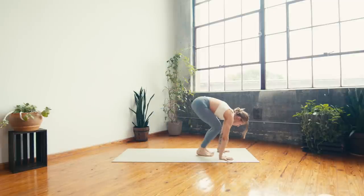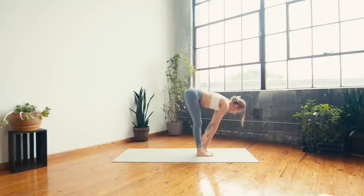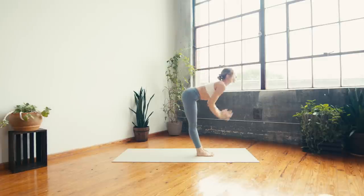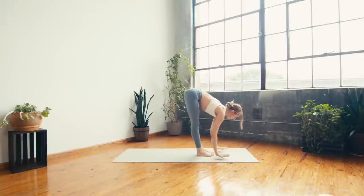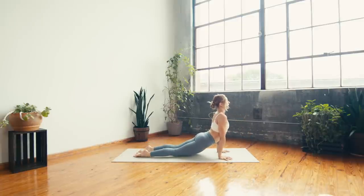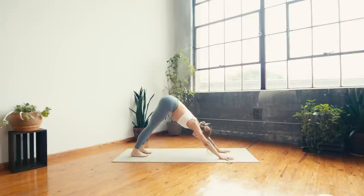One more sun salutation — inhale, lift the heels, exhale step or float. Halfway forward fold — inhale to rise, reach up. Exhale — bend the elbows, lean the heart back. Inhale, arms lift. Exhale — fold over the legs. Halfway — breathe and lengthen the spine. Step or float — chaturanga. Inhale — up dog. Exhale — down dog. Take a deep breath in and a deep breath out.